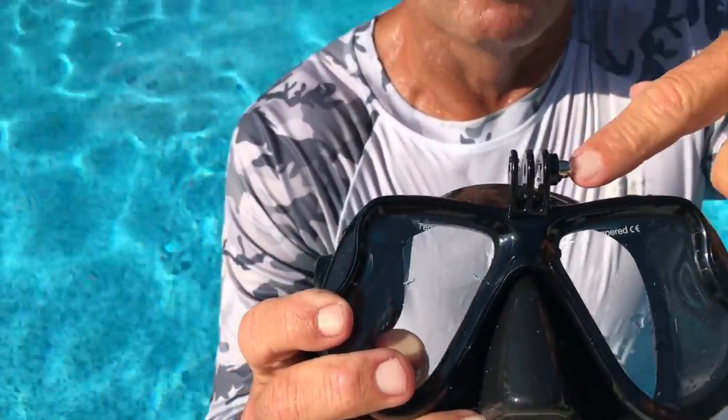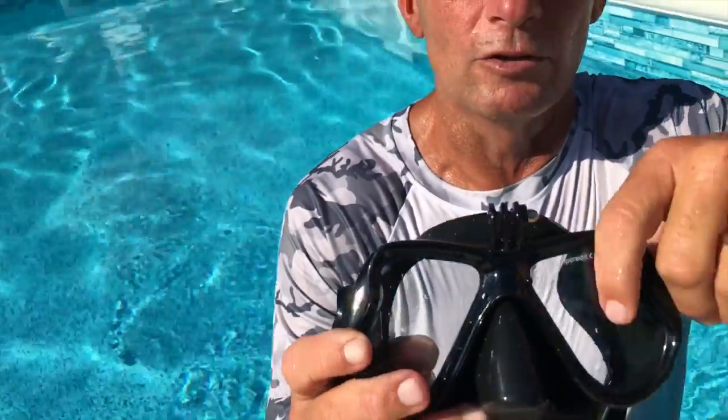The other thing too — I don't know if you can see this, but it actually has a mount for GoPro. So if you wanted to take your GoPro with you and get some really cool underwater footage recorded, it's awesome.